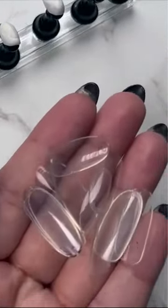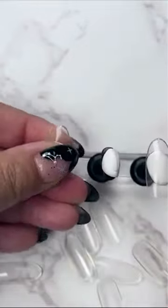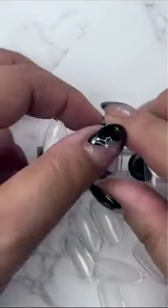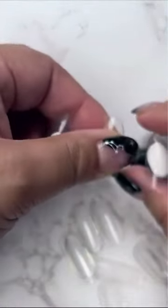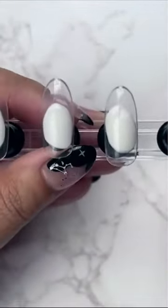Now that I've had the putty on there, I'm just going to go ahead and place the tips on just like that — just kind of firmly push them in. Anything that you would pretty much do on your natural nail you can do on this. Isn't that really cool?